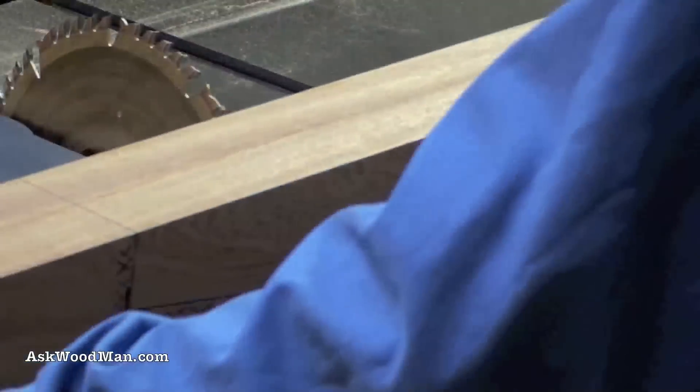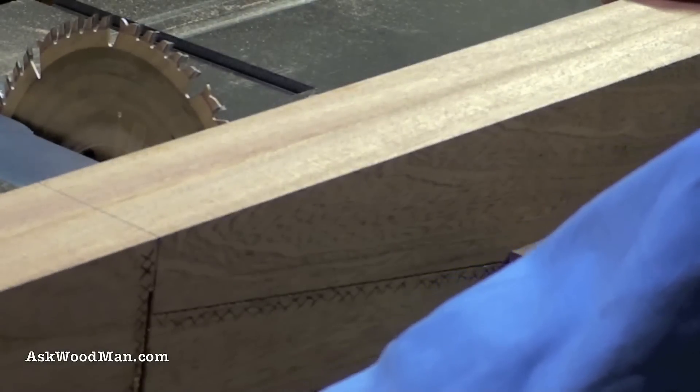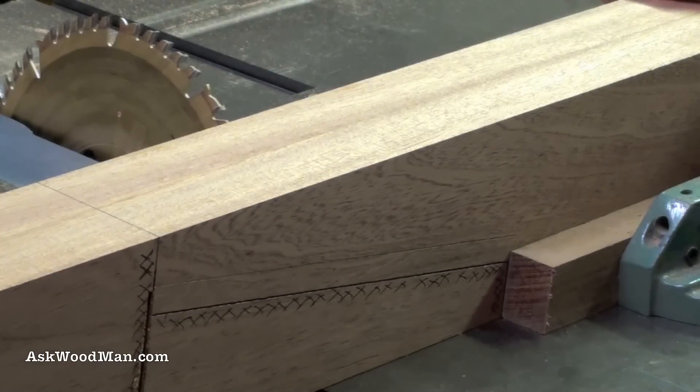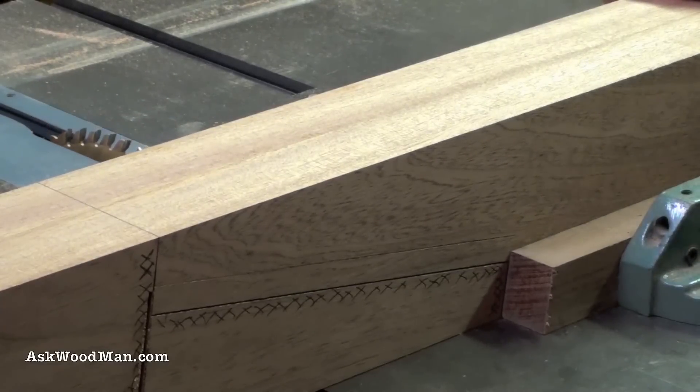You can just really get on with your work when you use this kind of setup. A lot of people ask me why I don't use a chop saw, and I just really can't stand them. They're just not something I like. They're a job site saw — that's what they are.